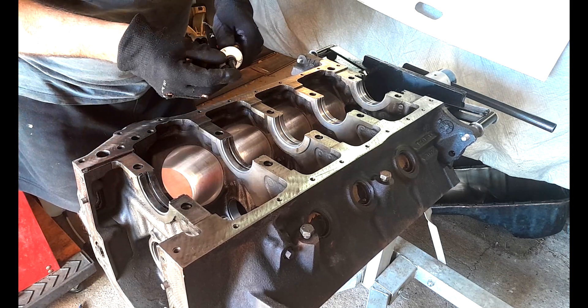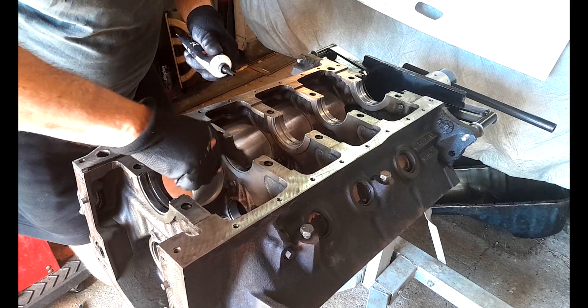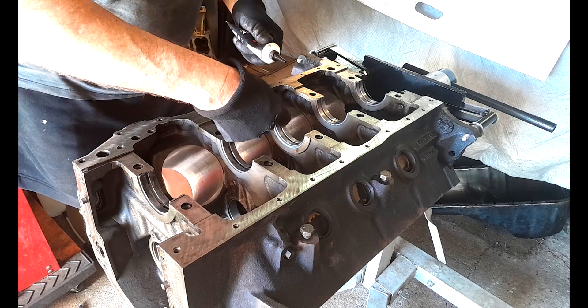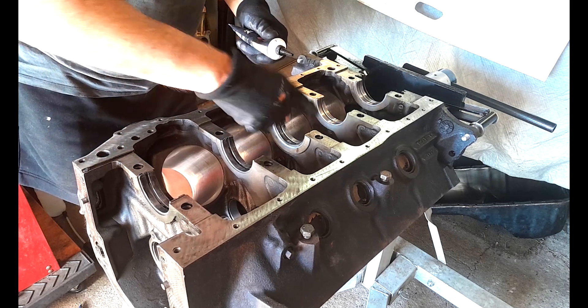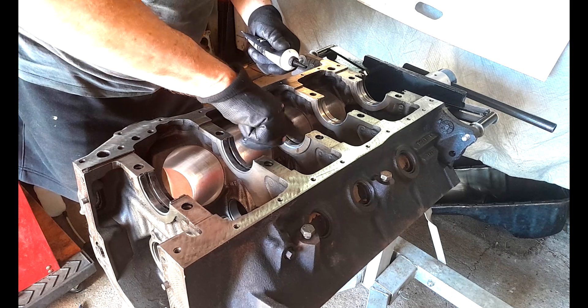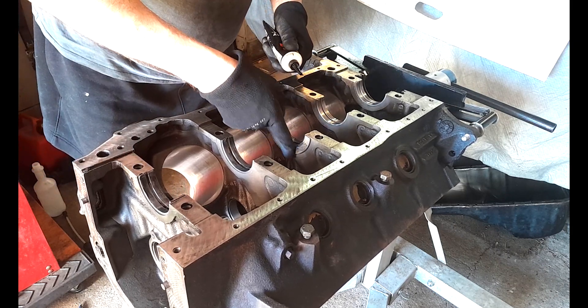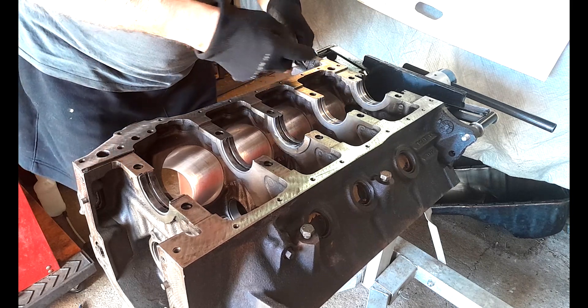Just be not over the top with this stuff, but generous. This is the thrust shell here so I'll make sure I get some of this on the sides of the cap as well — both faces.